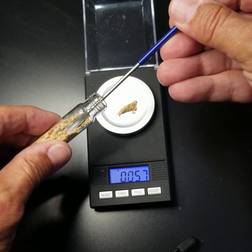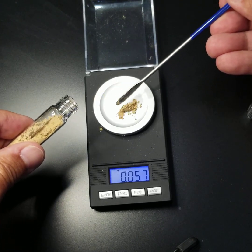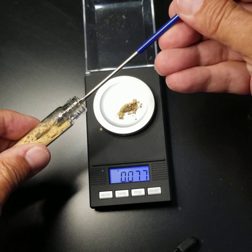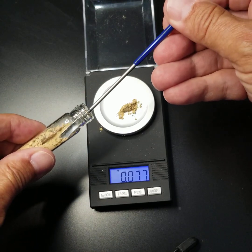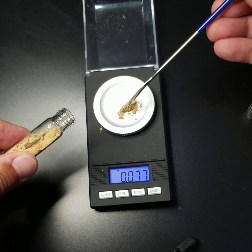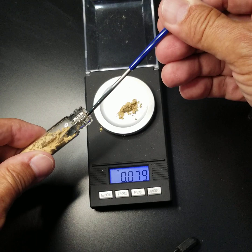We'd like to make a 0.08 dose, and so we'll add a little bit more material. And we have there 0.077, and now just a tiny bit more. We can see we're reaching just a little bit more.